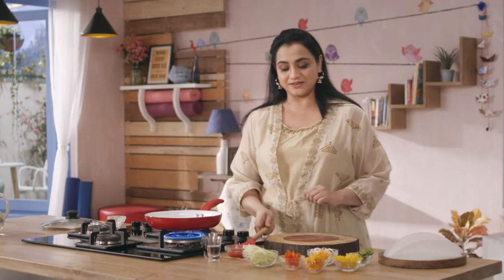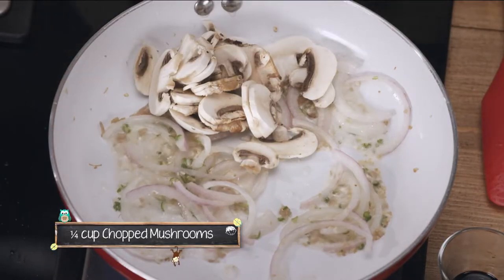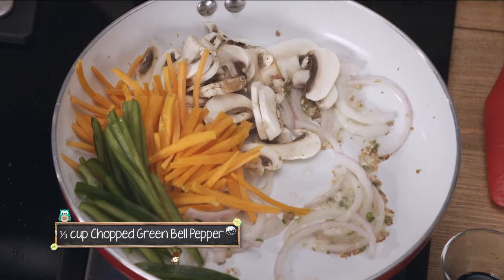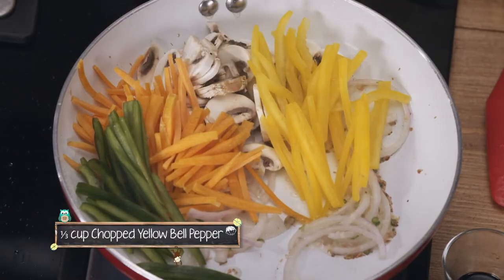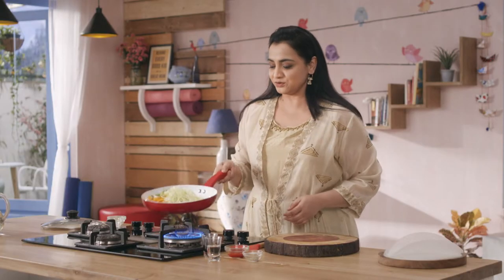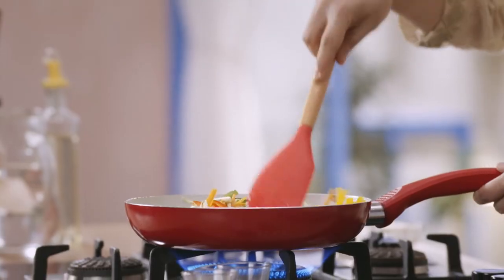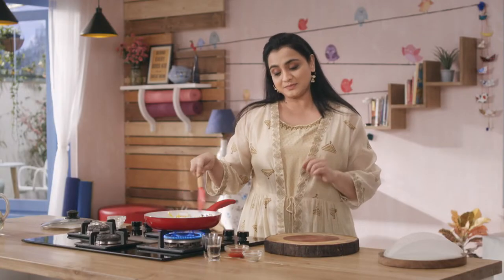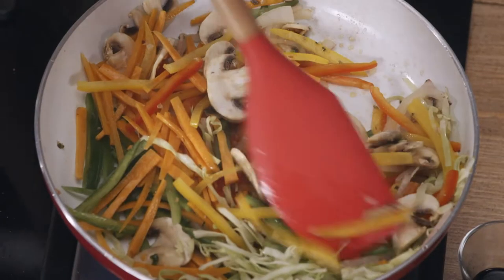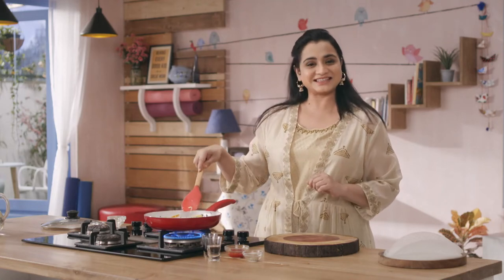hum ismein add karenge saare vegetables. Yahaan mein use kar rahi hun sliced mushrooms, carrots ke juliennes yaani ki patle katte huye carrots, some green, yellow, and red bell peppers, and some cabbage. Ab hum in saari cheezo ko mix karenge. Jo vegetables is recipe mein add ki hai, they are going to add a lot of fiber to this spring rolls. Spring rolls usually deep fried hote hai, but aaj hum banayenge iska ek healthy version.